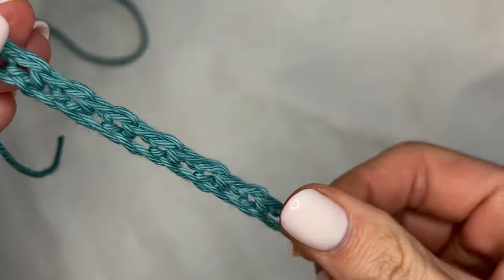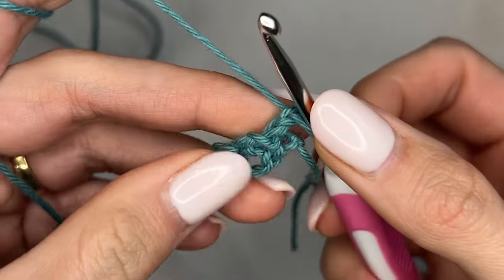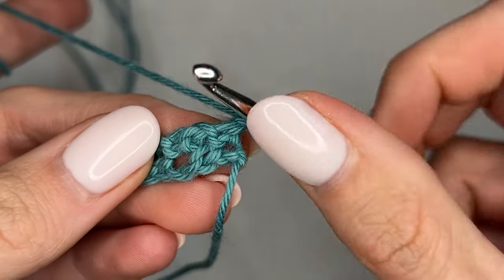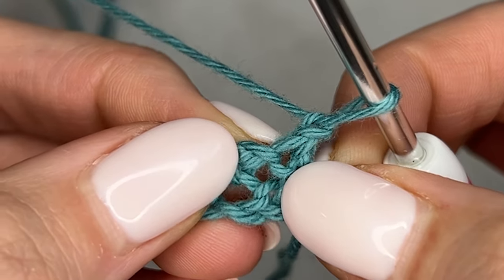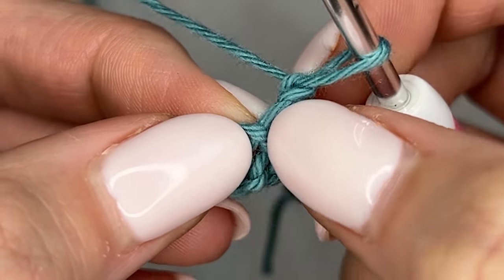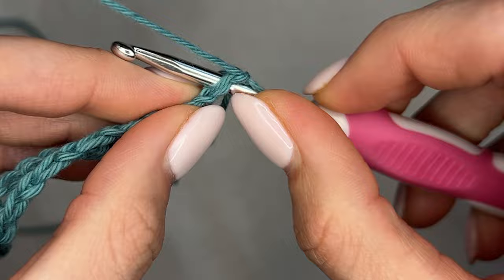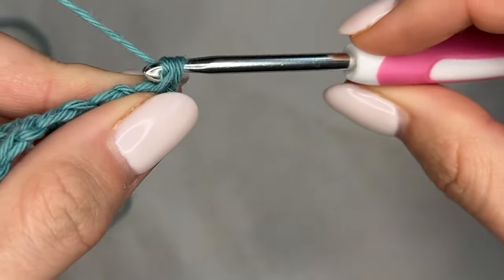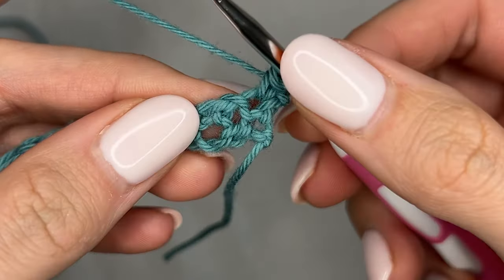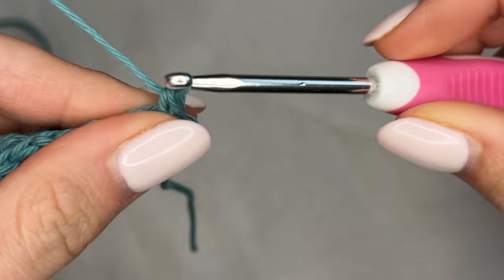Here's where it gets slightly different — nothing crazy — but we're going to chain one and turn our work. Normally you would skip this first stitch, but we are actually going to single crochet directly into it. This right here is the chain space, and this is that last single crochet that we made, so I have my chain one and I'm going to go right into that last stitch — yarn over, pull through, do a single crochet — and now I'm actually going to do the same thing into that chain space. So we're starting this row off with two single crochets into the first stitch and chain space.